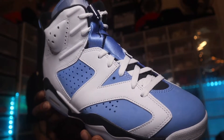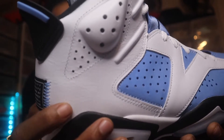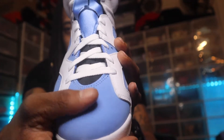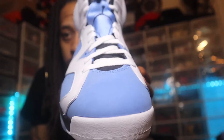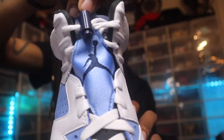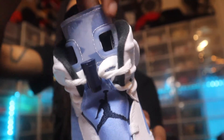Going into the upper mesh, we do got that UNC blue. We also got a little bit of tumbled leather — not too much — and into the toe box we got a nice plush suede that's pretty soft. Even on the side panels. We got standard white shoelaces, the UNC diamond on top of the shoelace holder, and a baby blue tongue.